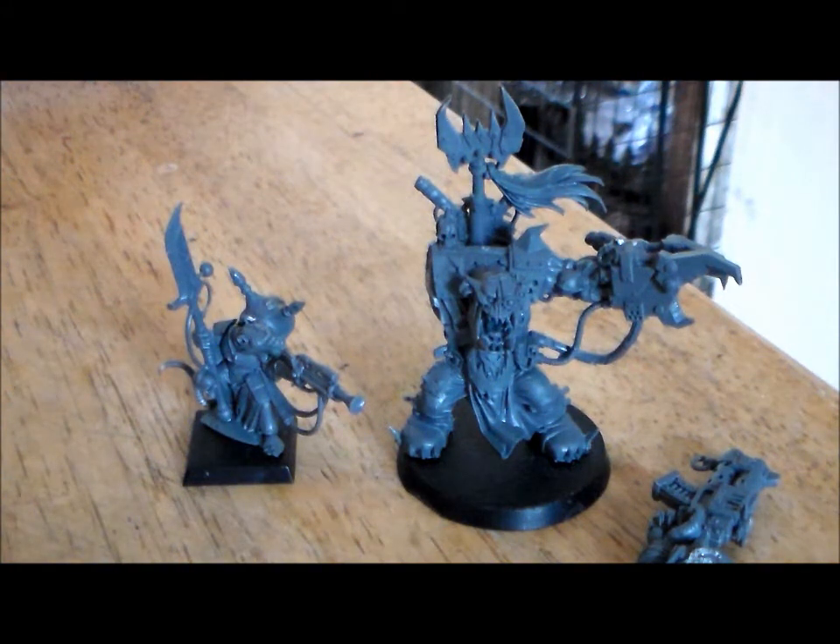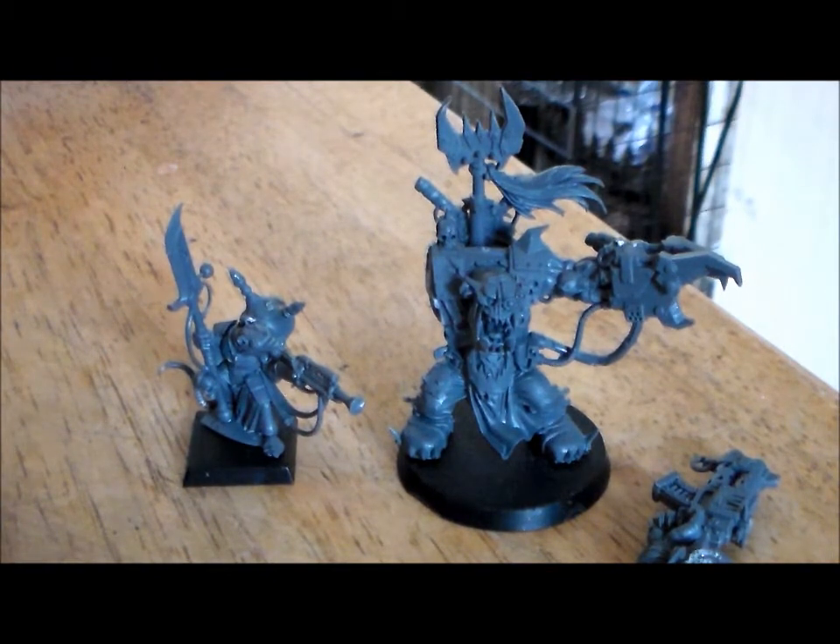Hey guys, SpongeMurphy here with another eBay loot video. Hopefully this should be the last eBay loot for a while — I'm trying to keep some funds aside after the summer, with rumors of new Fantasy and even 40k starter sets coming out.